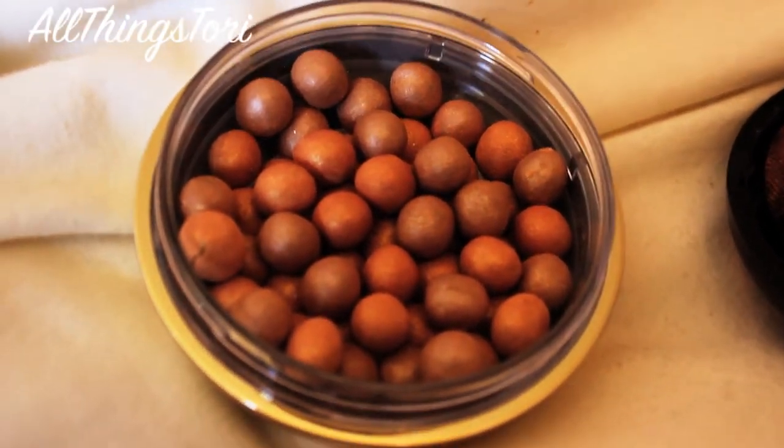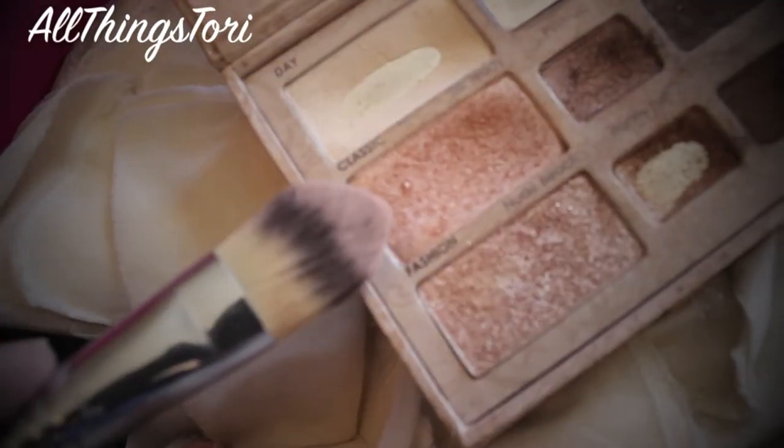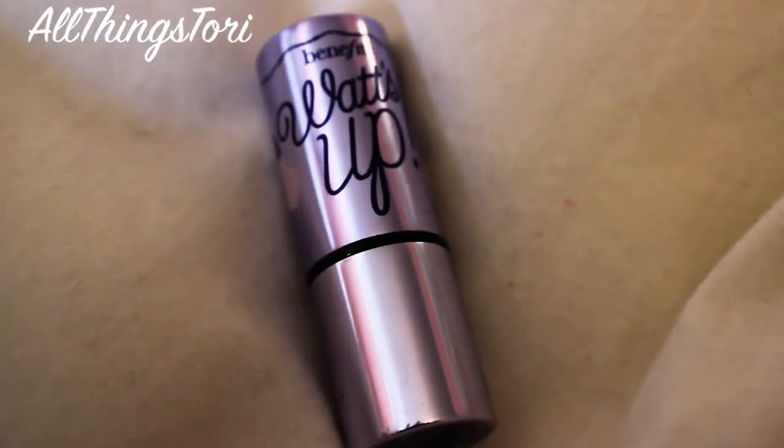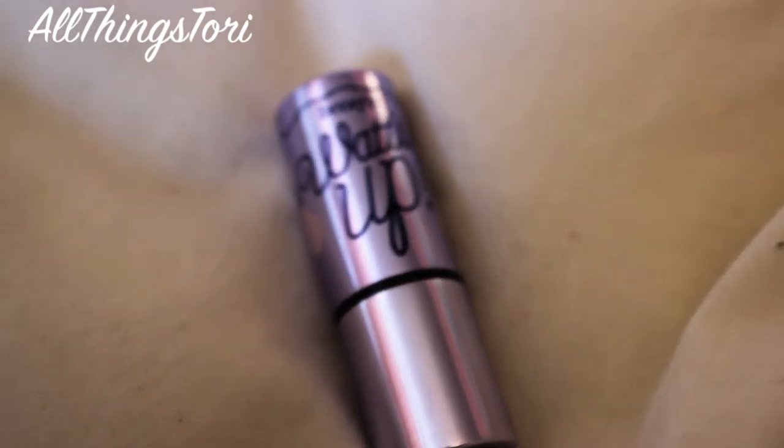Then for the final touches, I'm just taking this Bronze Booster from Physicians Formula and applying that on all the places that we contoured and put bronzer on. For highlight, I'm just taking this Shading Classic from one of the Too Faced palettes and applying that up on my cheekbones — this is a beautiful highlight, it's an eyeshadow but it works great as a highlight. And then I'm applying the What's Up from Benefit over my Cupid's bow just for a really glowy look.